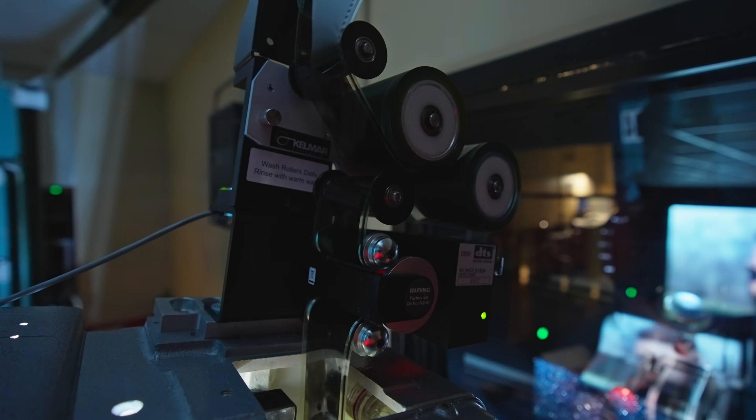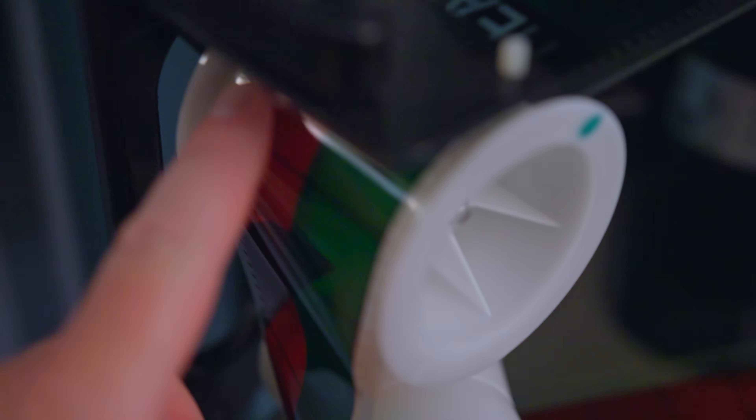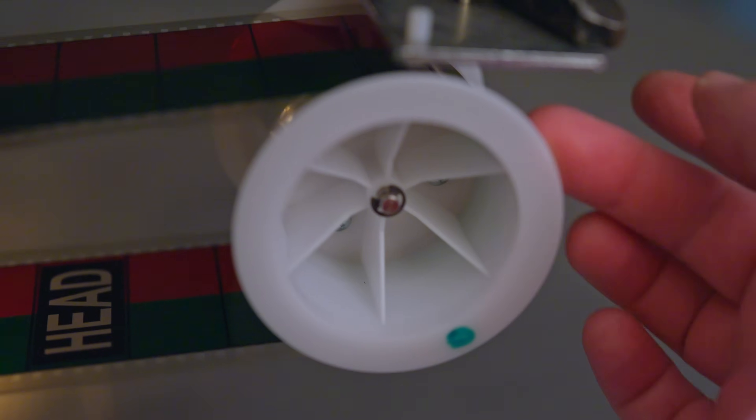The other reason is that I, as the projectionist, need to be able to feel the film. When I thread it up, I need to feel it. When I'm checking all the gates and the rollers, I need to feel the film along the path from the platter system and to the platter system, and make sure it's actually sitting right in those rollers. If I had gloves on, I just wouldn't be able to do that — it would be impossible. That's why I don't wear gloves.